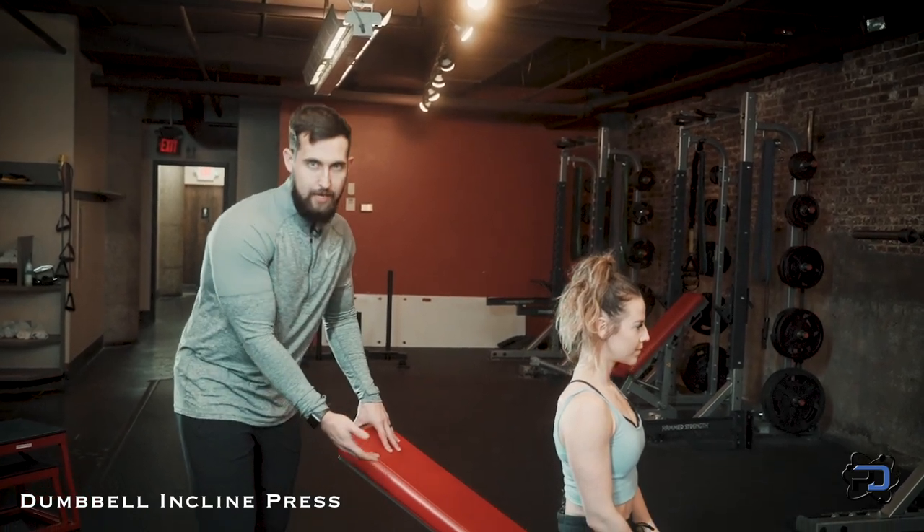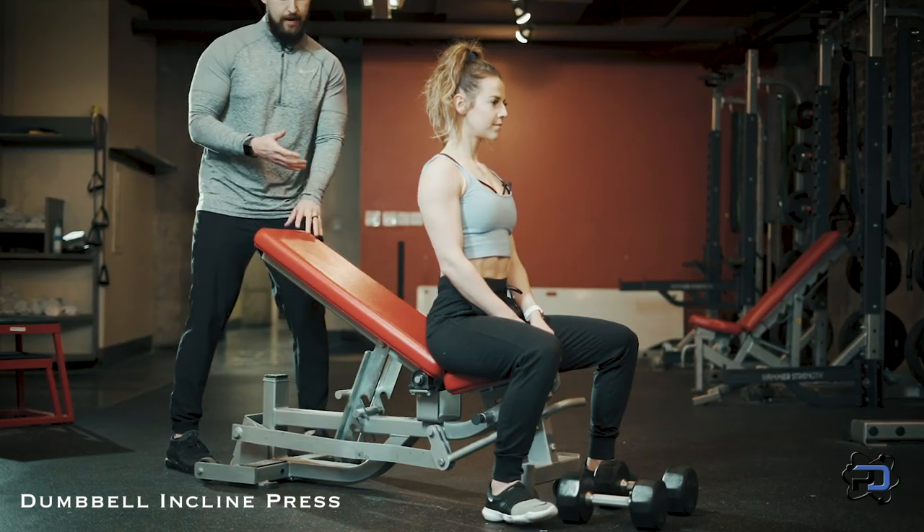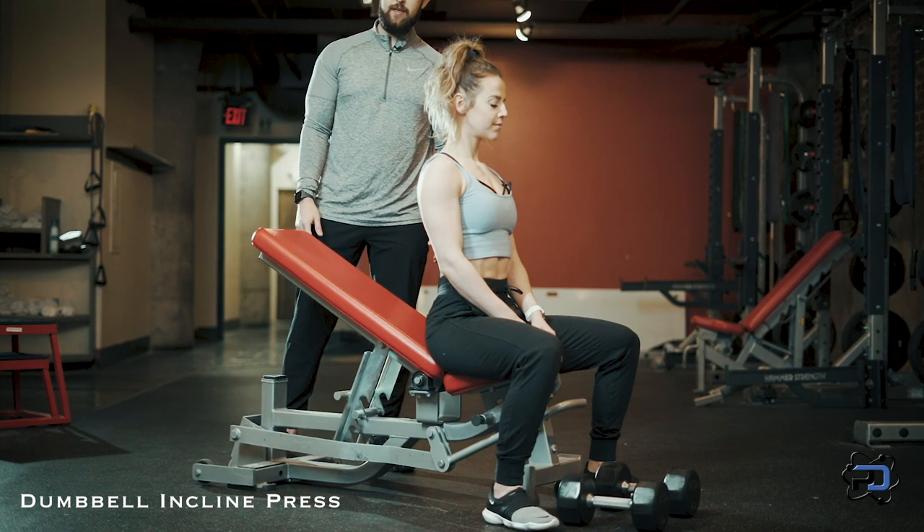This is going to range — it can be maybe the second or third notch. It's going to vary from bench to bench, but finding what's best for you through trial and error is going to be your best bet here.